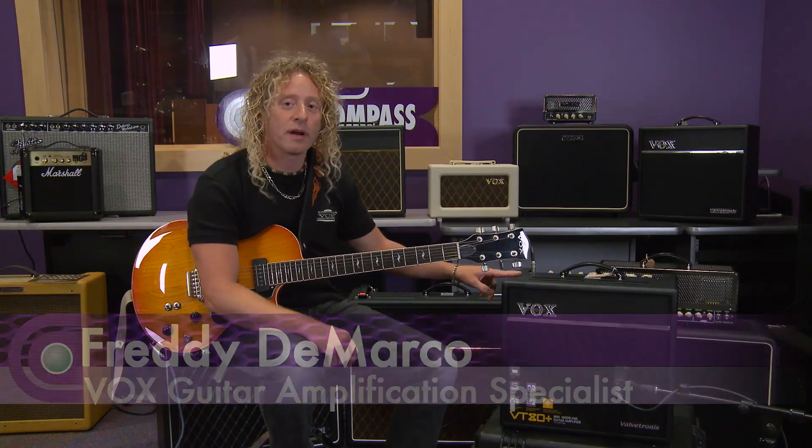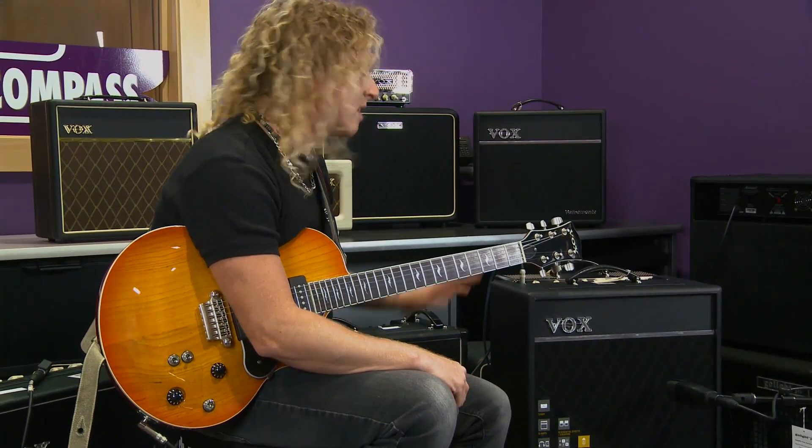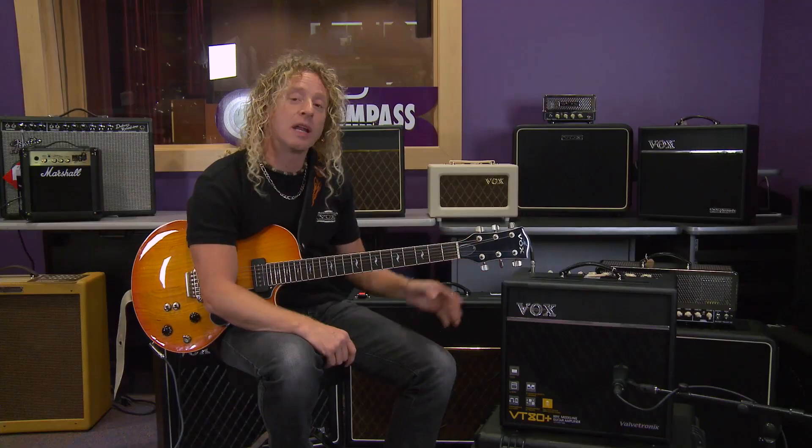I'm Freddie DeMarco here at Full Compass, and I'm hanging out with the Vox Valvetronix VT Plus. The VT Plus has a whole line of amplifiers, and I'm playing today through the 80-watt.